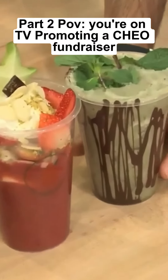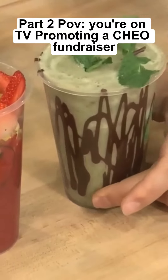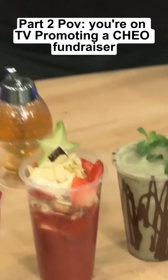This is the Ho Ho Ho — it's a funny name. It's a mint chocolate smoothie made from Belgian dark chocolate, fresh mint, as you can see, and some apple. I'm going to go in for a little taste. If you like mint chocolate, you'll love it.